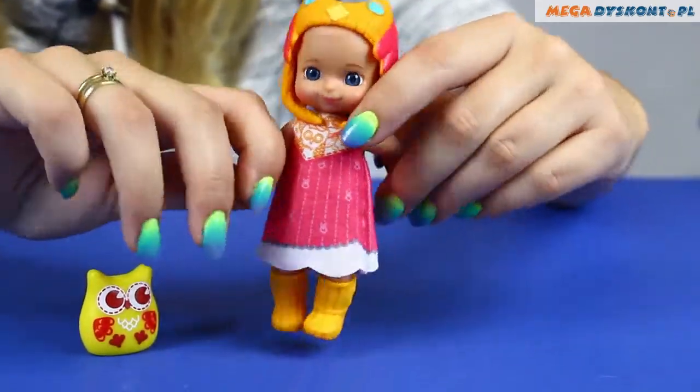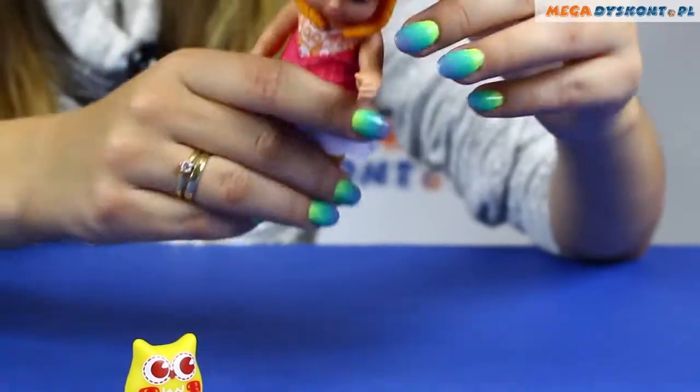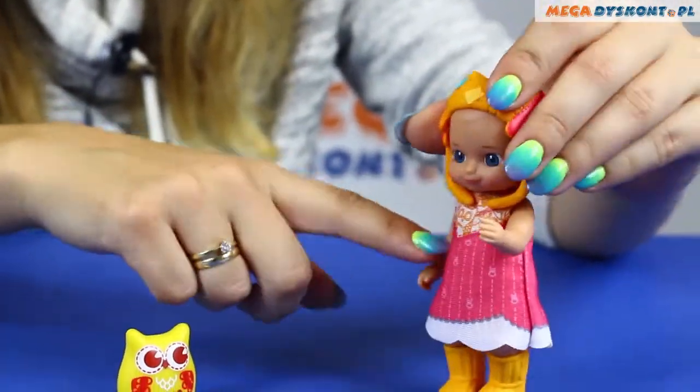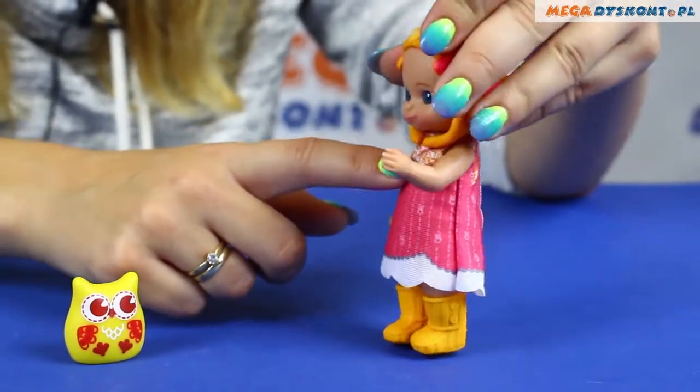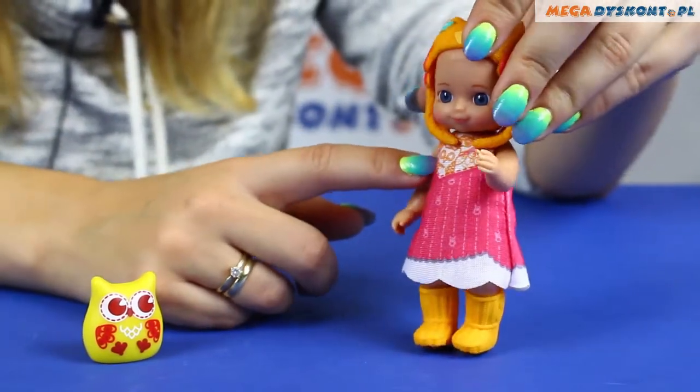As you can see, Sunny wears this beautiful dress which is mostly pink, with an orange and white scarf with a pattern with owls.